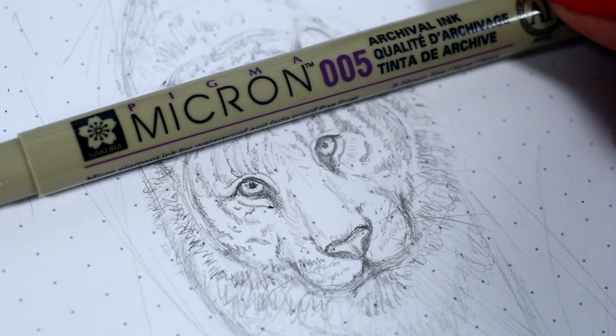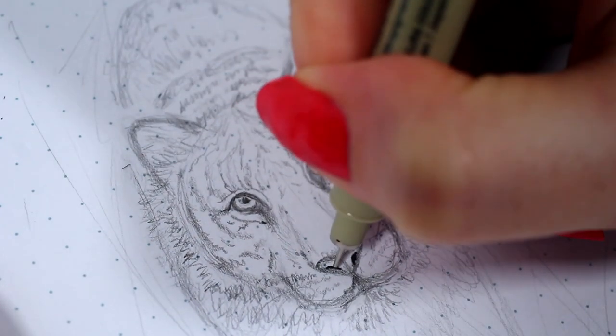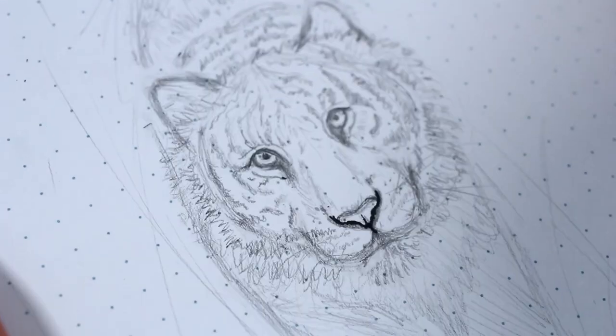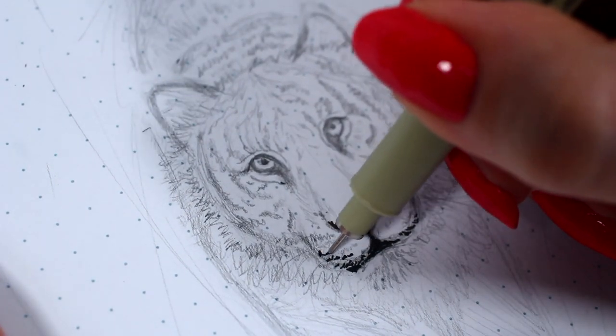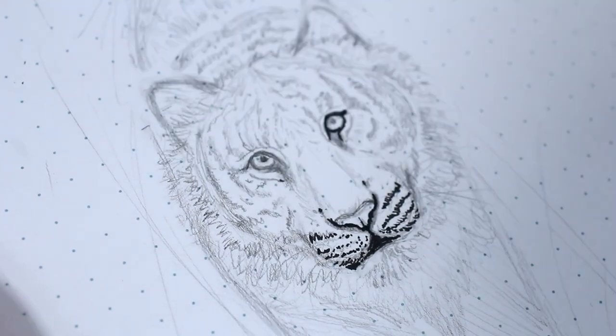After our pencil sketch is detailed enough, we can start to go over the lines with our black pen. I usually like to start from the darkest areas because that feels a little bit more comfortable, and then little by little you can build the darkness and line work around the other areas as well.